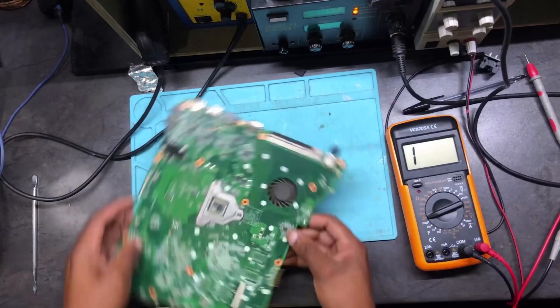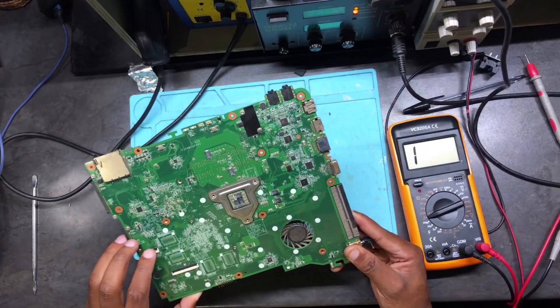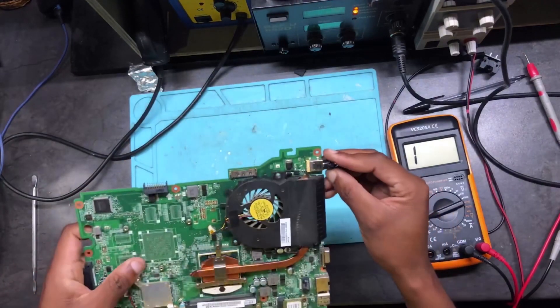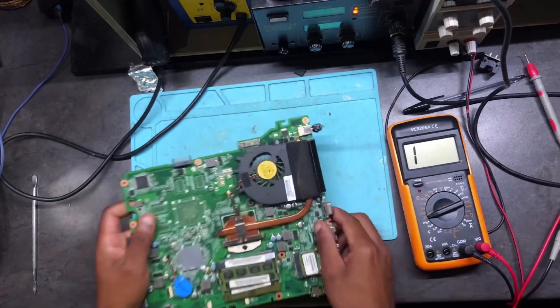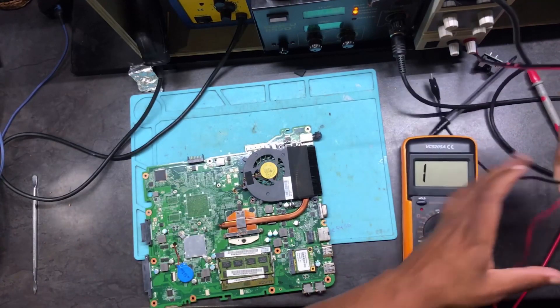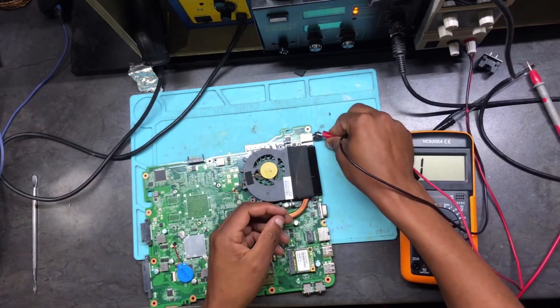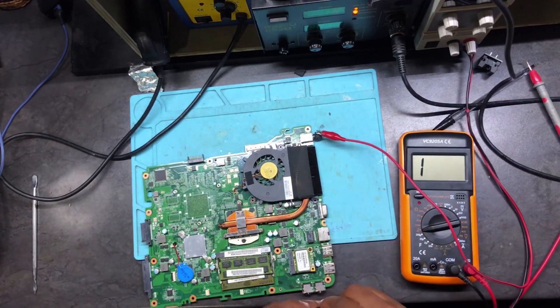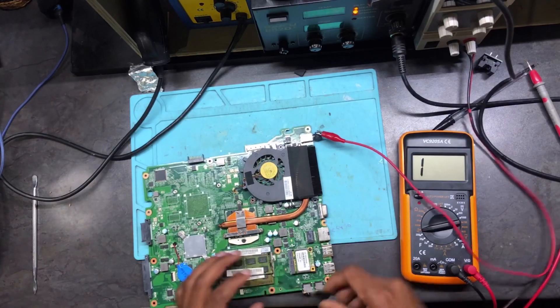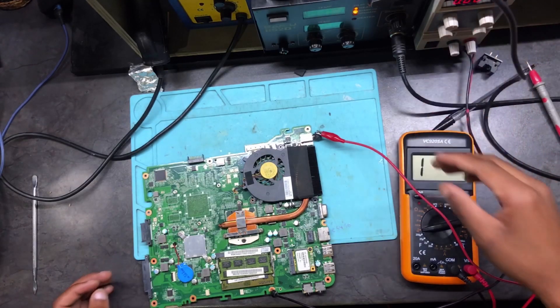Now connect a charger. Where's the power button for this machine? It might turn on by itself without the power button. If it doesn't, no worries — we'll find the power button. If it doesn't turn on, it needs the power button.